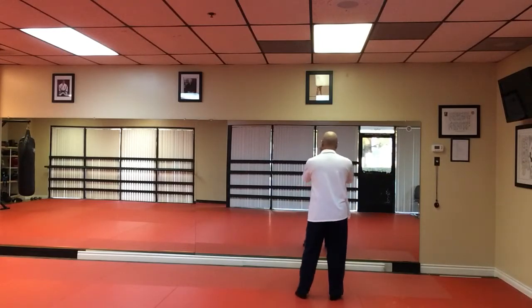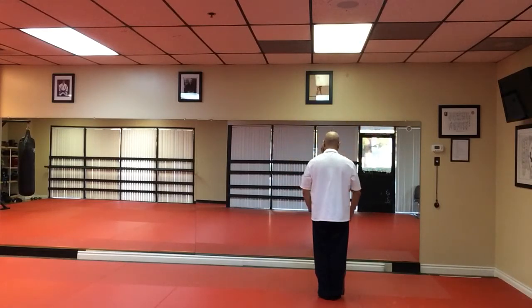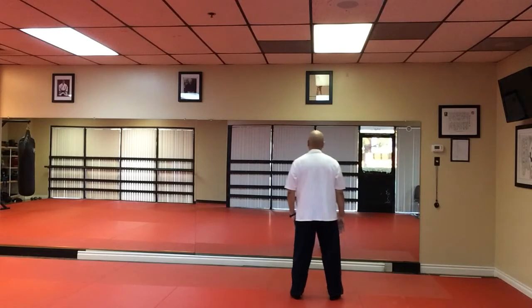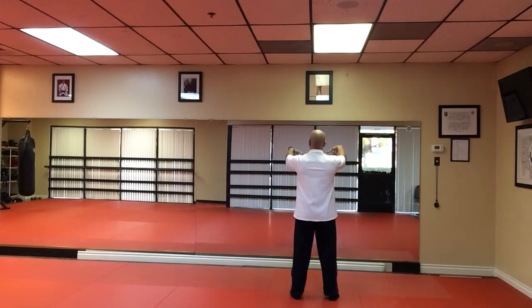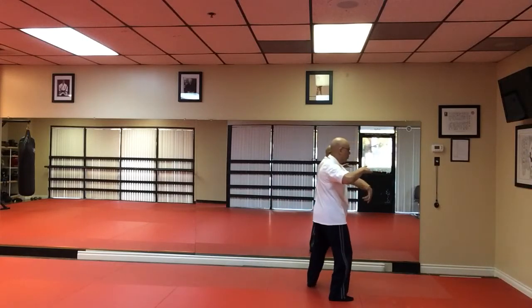Stepping out. Albany movement. Stepping out. Bring your hands up and down. Hold the Tai Chi ball.